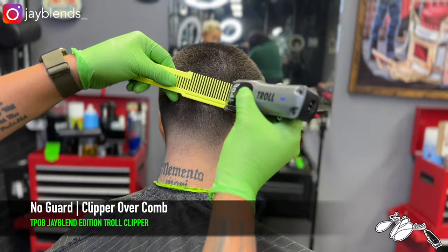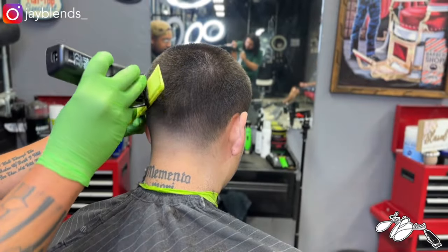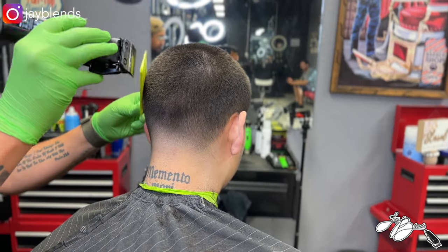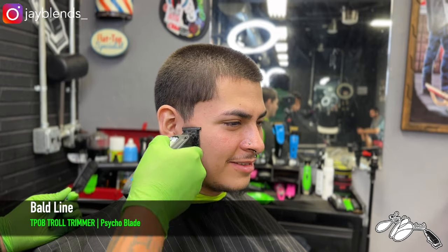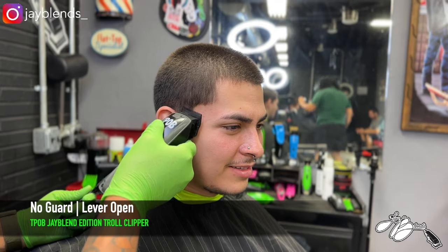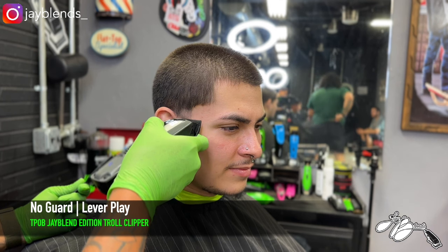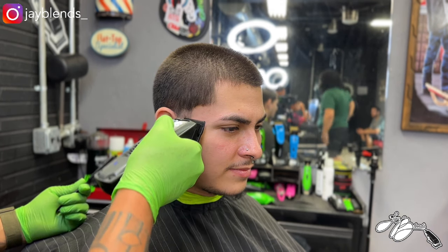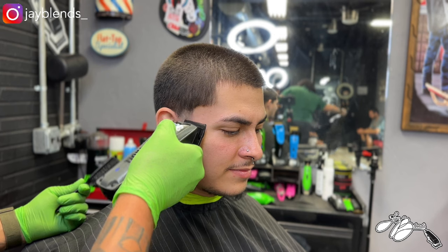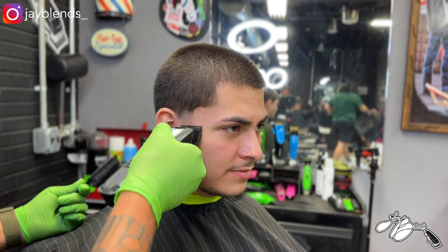I see some areas that can be detailed, so we're going to do some clipper over comb. I have no guard, the lever is closed, and I'm doing little clipper over comb work. I have my pinky finger as a point of contact on the head — it helps me know how far I need to have my comb out from the head to cut that evenly. It's a stabilization point that helps me hold the comb and make sure I'm not floating too far off or getting too close to the head.